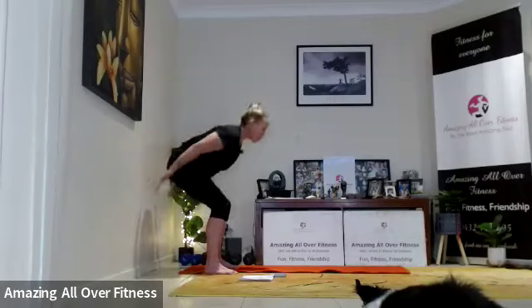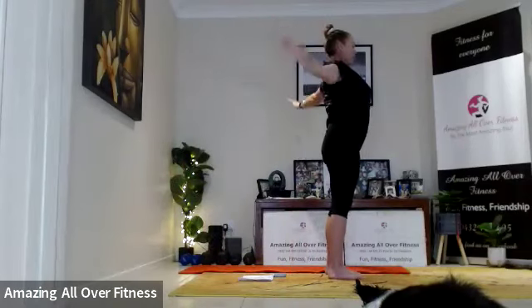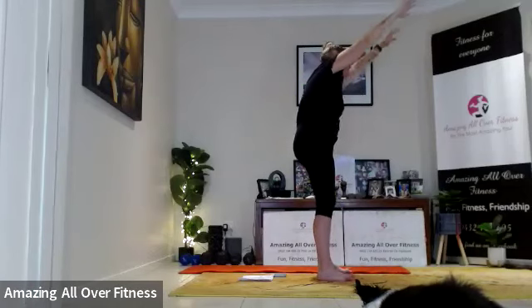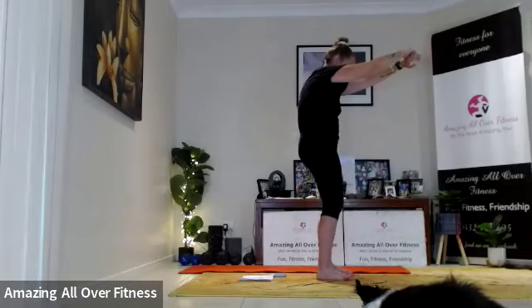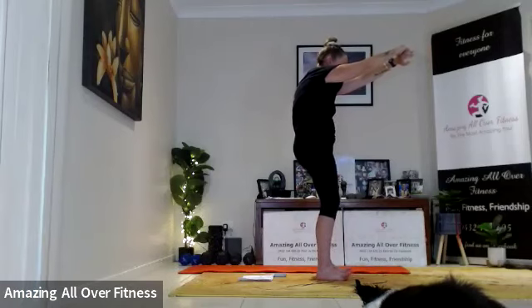Okay, hands on the wall, up we come — great job! Let's stay here and open up that chest. Take the shoulder blades together and lift the chin. Now let's reverse that — round through that upper back, tuck the chin. That was our first real wall Pilates session — I'm sure there's more to come! Let me know what you thought. Pull the shoulder blades apart.